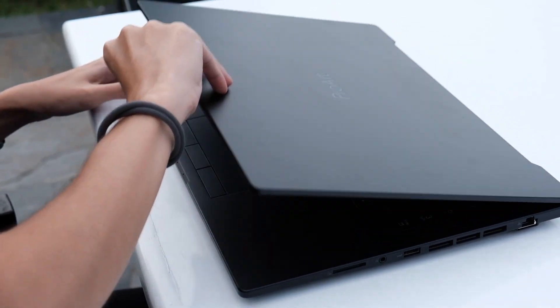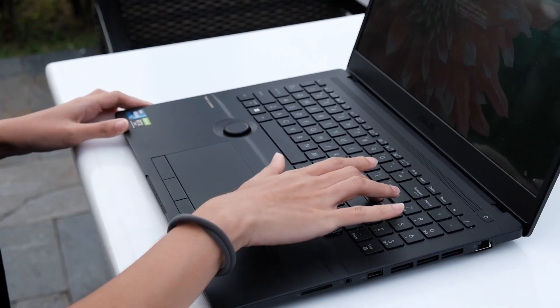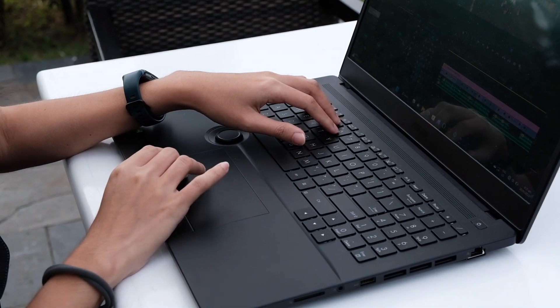As someone who works a lot of photo and video related content on the go, having a dedicated laptop makes a big difference in putting out more content and giving you the extra productivity to create even more content. But what makes the ASUS ProArt StudioBook 16 OLED something any content creator should consider when choosing their next laptop? In today's video, I'll be breaking down the specs, so stay tuned.